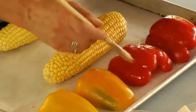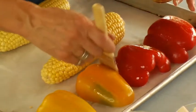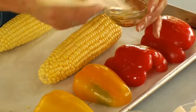All these bright colors — the red of this pepper, the yellow of this one, the yellow corn — all of this means it's very, very high in antioxidants. The brighter the color, the more antioxidants.